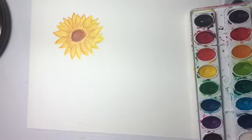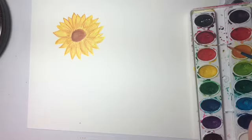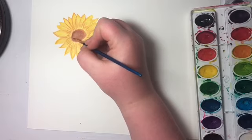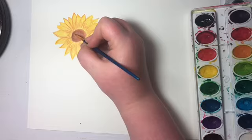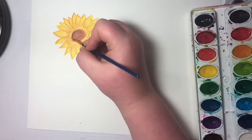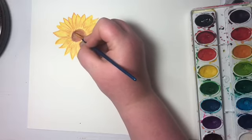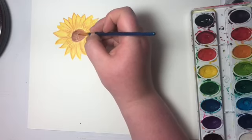After it dries, go in with a small brush — could be the same one. Get a little bit of black but you don't want water on it — you want it as dry as possible. Just add small, small specks of black to the center, which is just what sunflowers look like. You just keep going at it and it might smear a little bit, but who cares — it looks cool. Keep going until you're done.